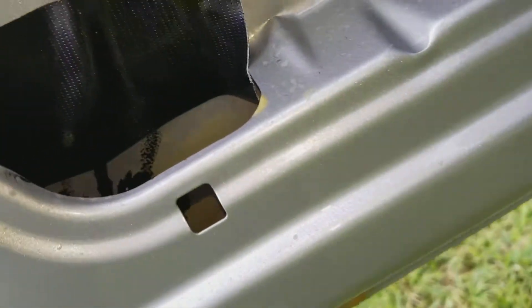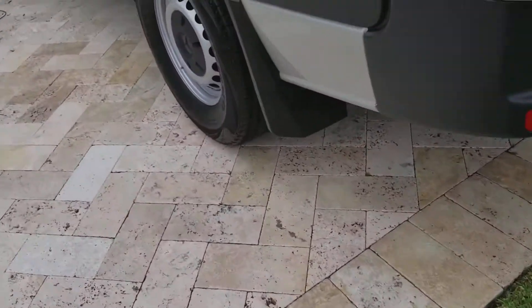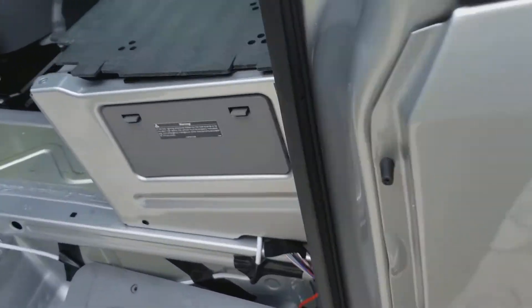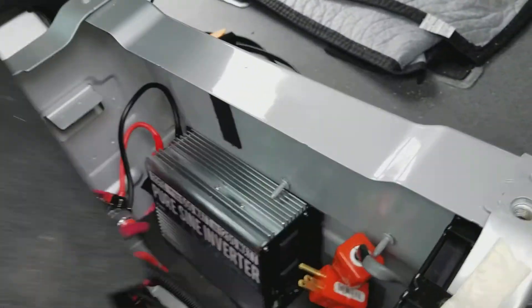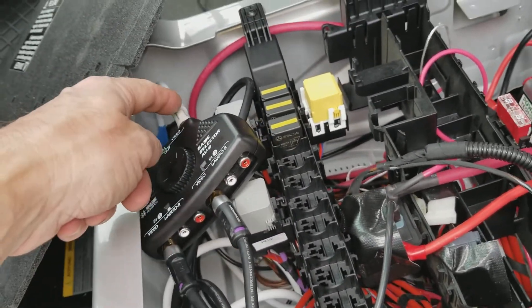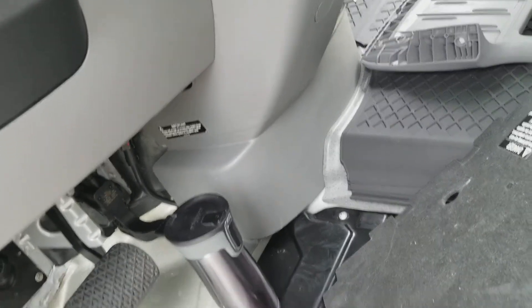Let me just see how that silicone sat — yeah, pretty good. Now here comes the fun part. I ran both RCA cables to the switcher, which will be under my seat, and there's a white RCA cable going all the way to the front. You can see I ran it here — it goes into the radio using an RCA to Fakra connector.